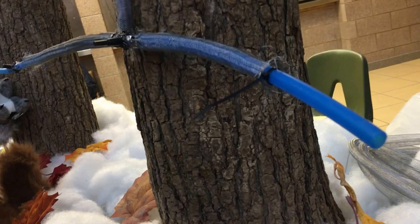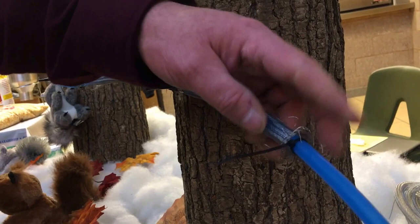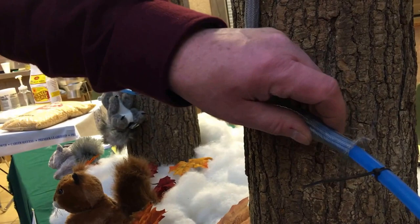Fasten it with a zip tie on the tubing itself. When you go to replace the tubing — the lateral — after 10 or 15 years, the squirrel guard will still be very usable. You just cut it off and put it right back on your new lateral.